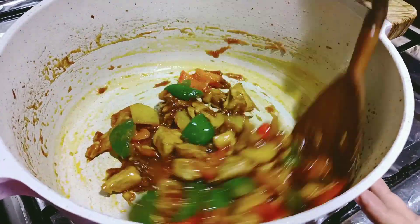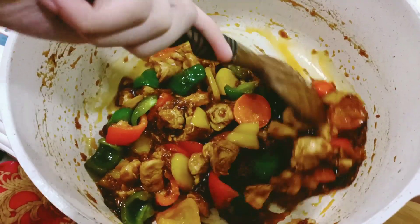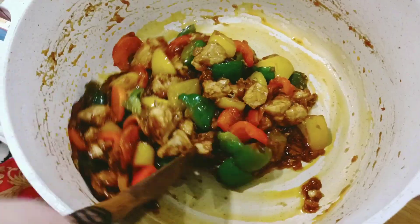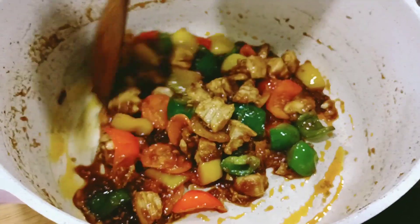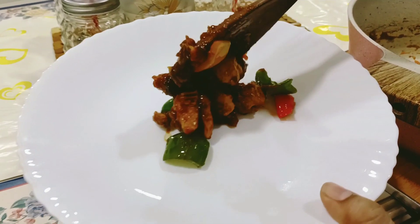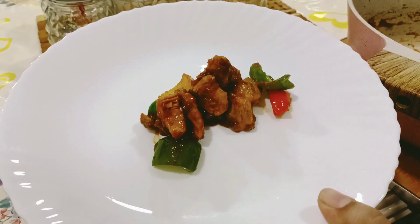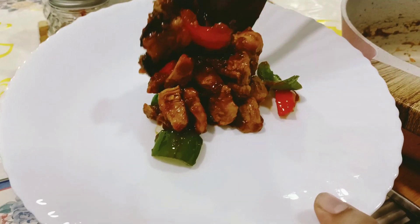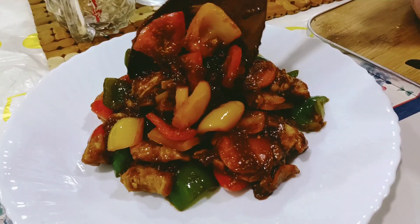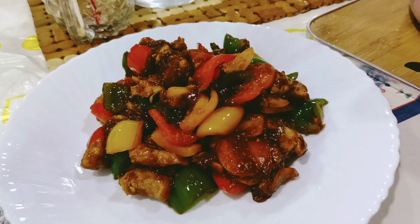Chicken stir fry is ready. It is very yummy and delicious. We will try it with rice. See you in the next video, in the next recipe. Peace.